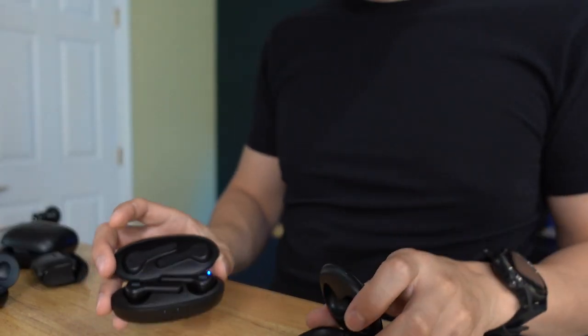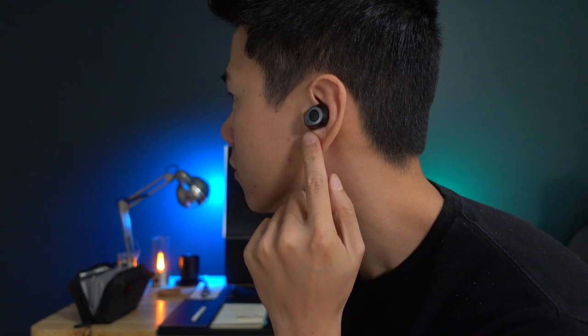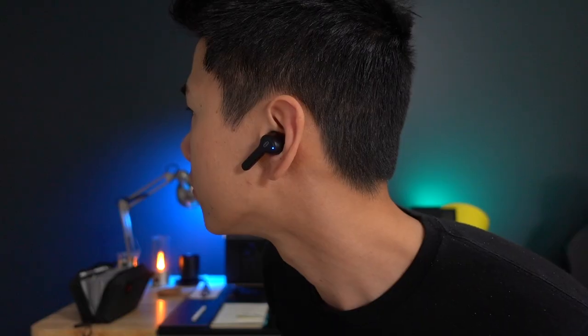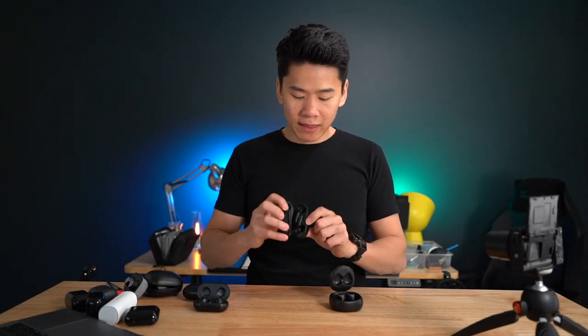As for comfort, these are quite good as well. But I do have to give the win to the Empow's because these are more secure in my ear — with the TaoTronics, they do fall out. With the Empow's, it sits on the bottom ridge of your ear and is pretty secure, so you can run and work out with these. With the TaoTronics, it is a bit less secure — more for walking or sitting. Overall, the package you get with these at this price is quite surprisingly good.